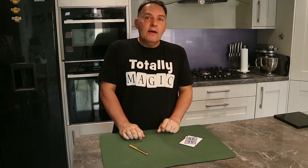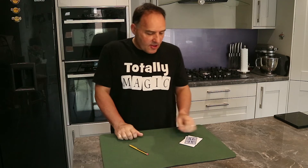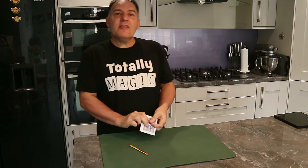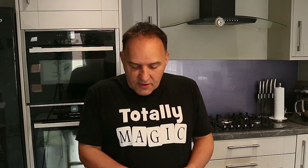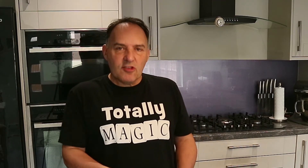What I thought I'd do is just to tempt you back to the first episode of the Magic Forum — I'm going to show you a trick, but I'm not going to reveal how it's done until the first episode of the Magic Forum.